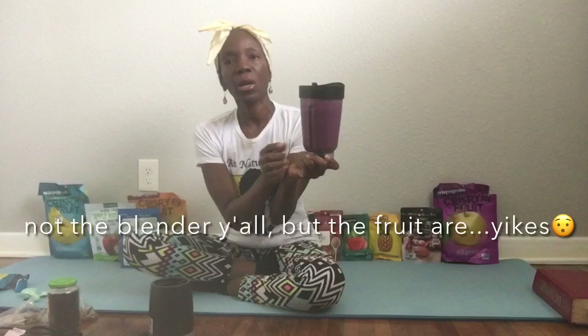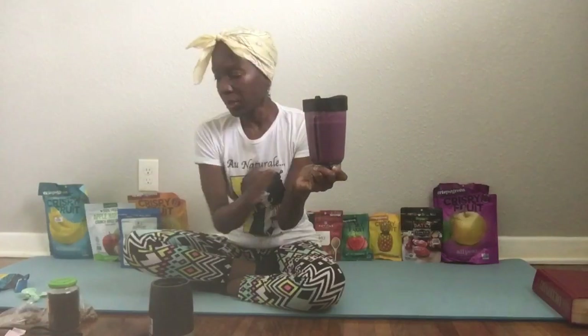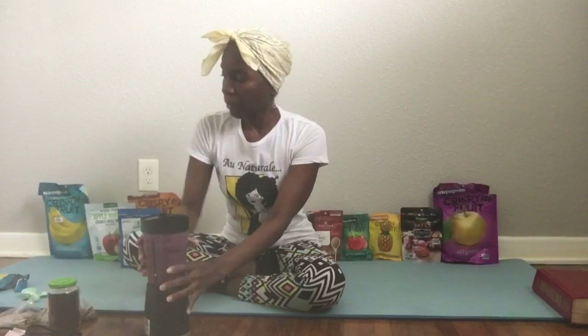We're back and my blender is all lit up. You see the beautiful purple color. Now I'm going to pour it into my little mug right here — y'all see my favorite mug.